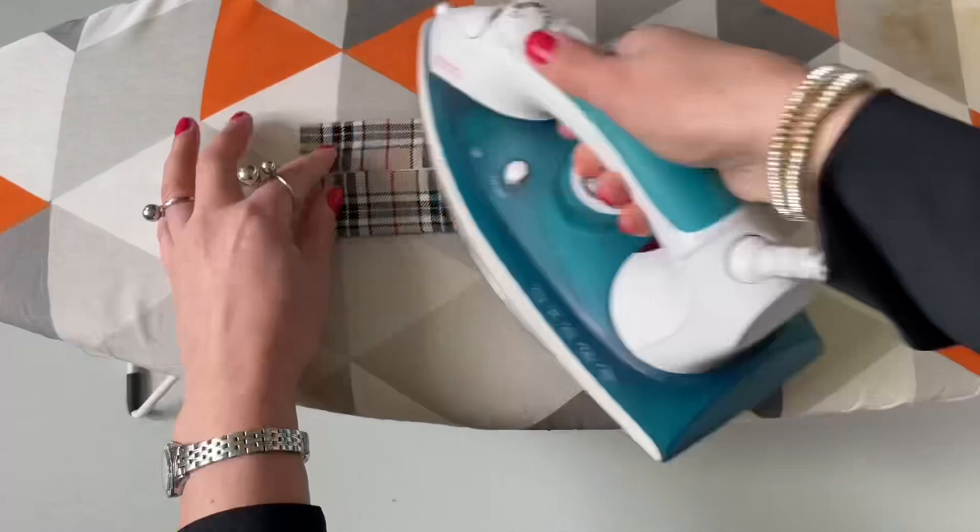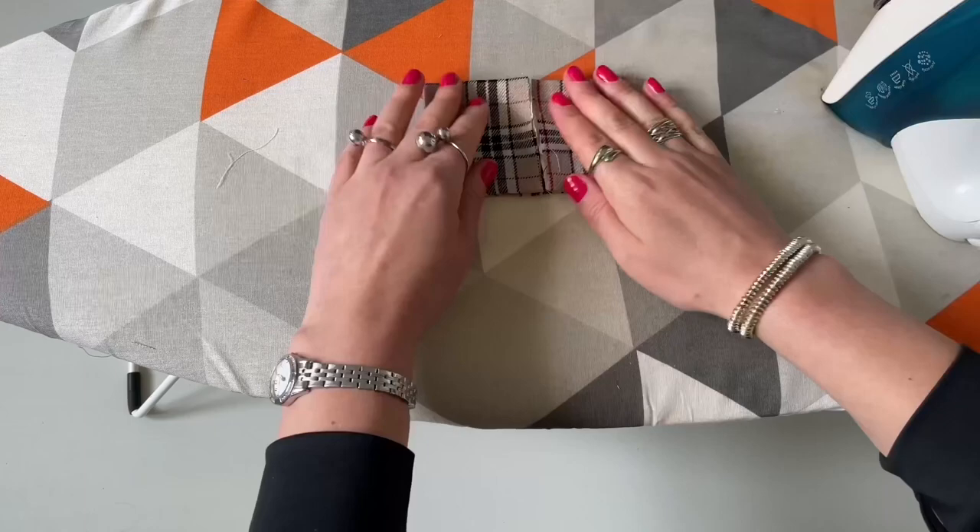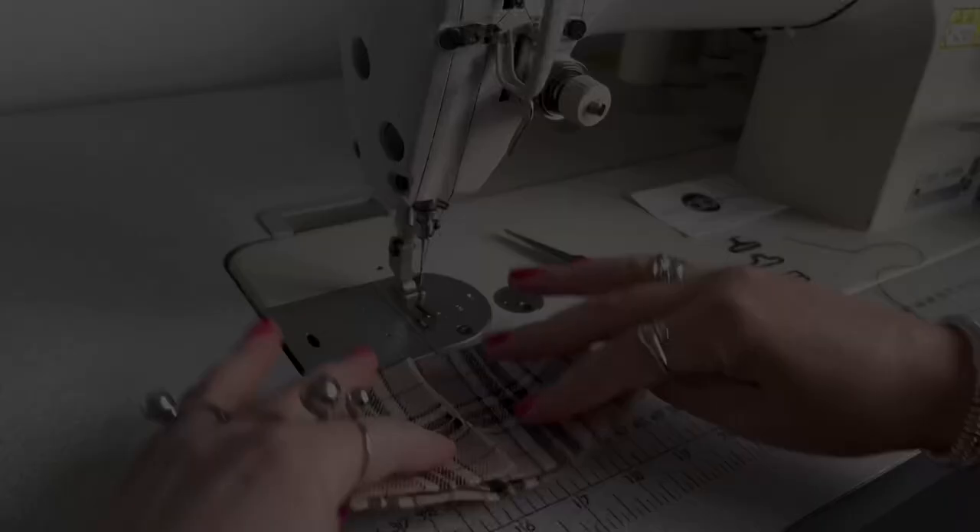Next I'm folding that to create a crease in the middle again, then folding those two edges to the middle, ironing flat with a straight seam on both sides, so both edges meet at the center of the bow.